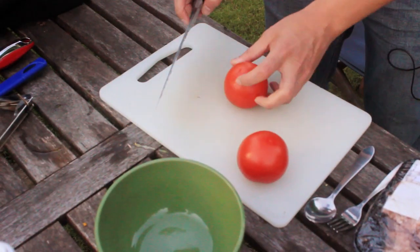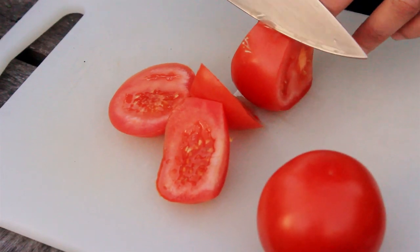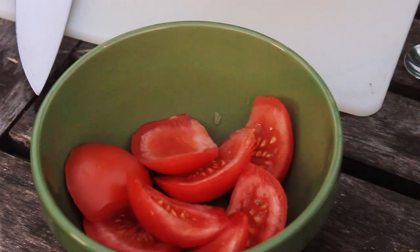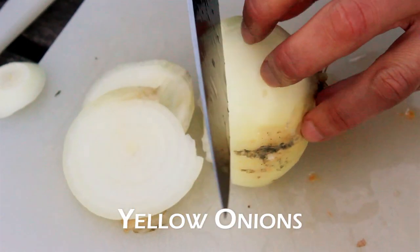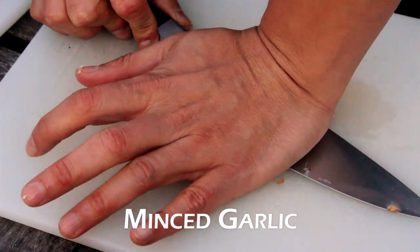We've got some tasty vine tomatoes here. We're going to cut these up in big, thick slabs — just the outside. Big, thick slices of yellow onion. Separate the rings. And some minced garlic.